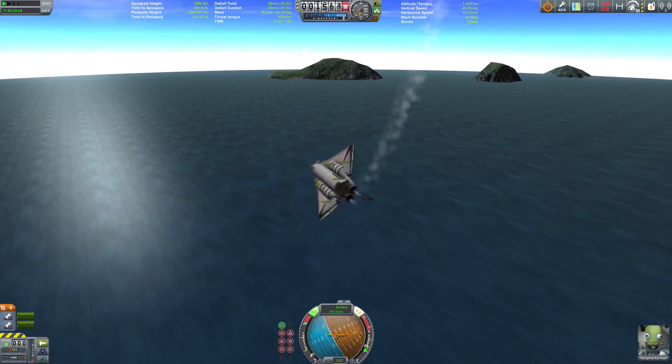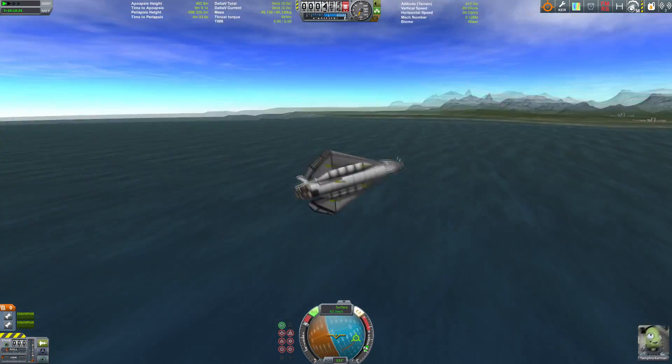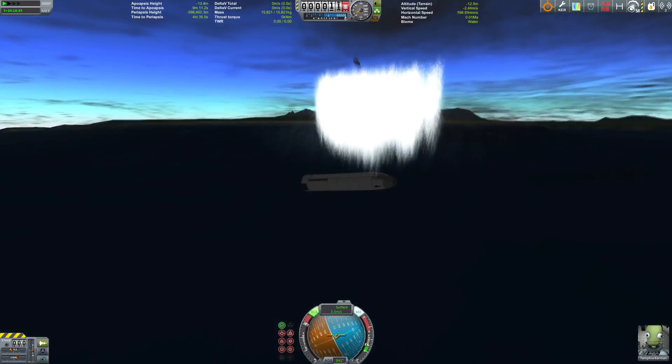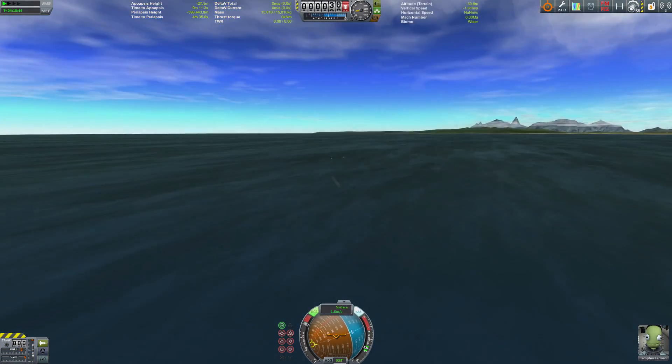We've got some fuel left in the tanks — maybe we can stabilize the vehicle with that. Yeah, that looked better — no it does not. Well, the pilot survived, so another successful landing. Thanks for watching, goodbye!